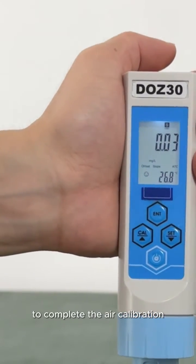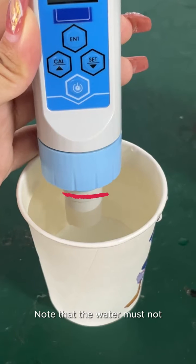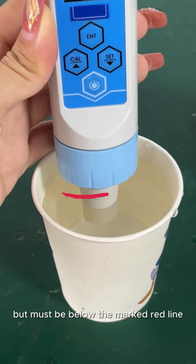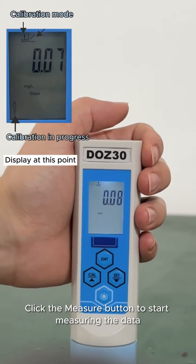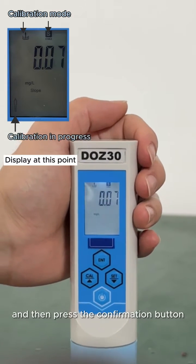Press the power button to exit calibration mode and wait for the data stabilization icon to light up to complete the air calibration. Step 2: place the electrode head in clean water. Note that the water must not be completely over the electrode head but must be below the marked red line. Click the measure button to start measuring.